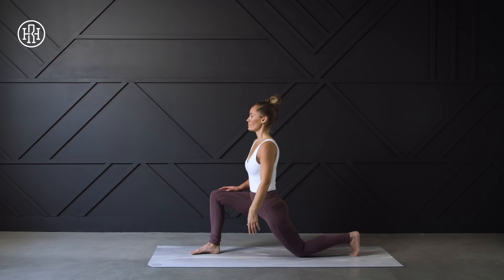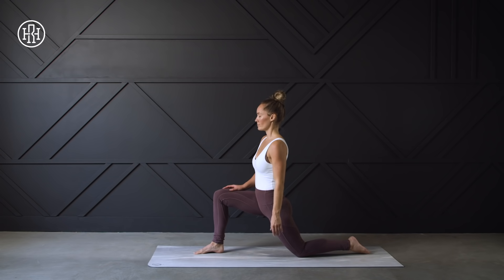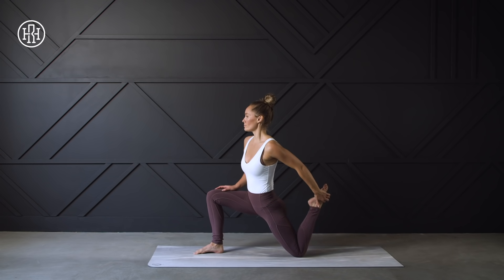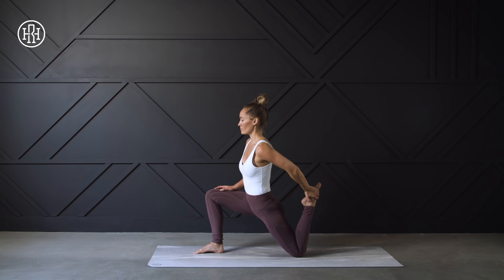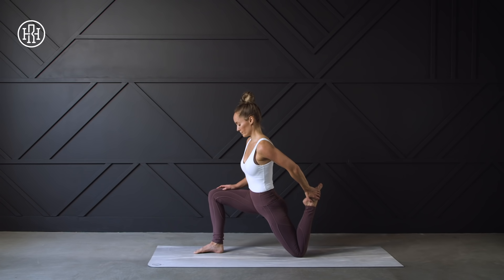Sitting back up tall. You're going to grab onto that left ankle. I know this move can be challenging if you're tight in the hamstrings or the hips, or sometimes it feels uncomfortable on the knee. You can always roll up your mat or add a towel underneath your knee for comfort. Or if this position just doesn't feel right, you can stay in that lunge position and continue to sink into the hip.